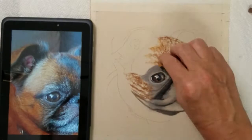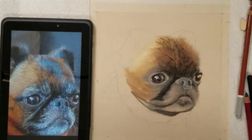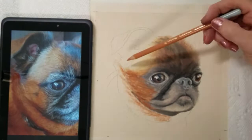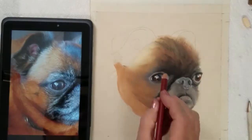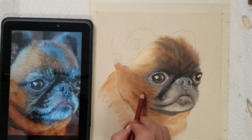Soft pastels are applied as a dry pigment which we can blend very easily with our sponge applicators. We usually associate pastels with drawing, however the finished result is very close to painting. With pastels we layer colors and then blend them together on the paper rather than mixing colors on a palette.